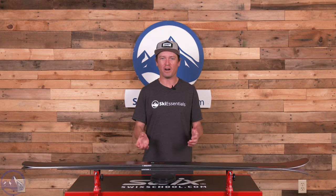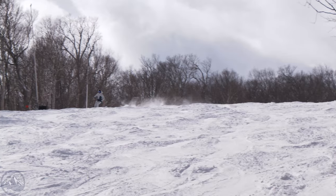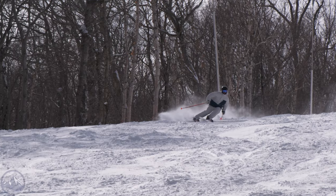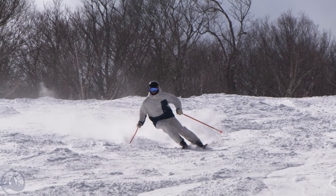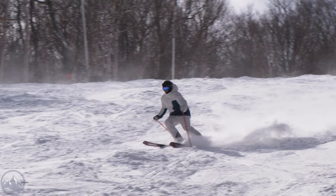I've used the term moguls a lot, and I do think it's a great example of how this ski likes to be skied and the terrain it really excels in. Another way to think about it: if you just like making shorter turns — quick skidded short turns on the side of the trail — I can pretty much guarantee you're going to love this ski.